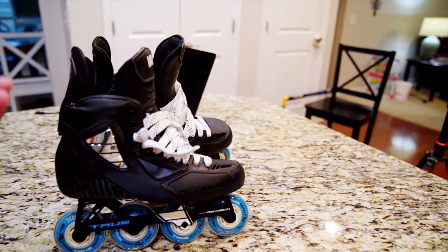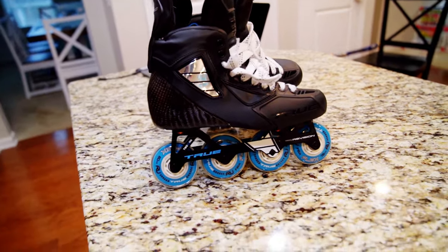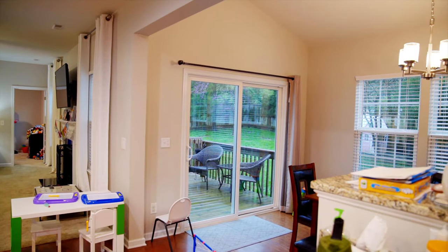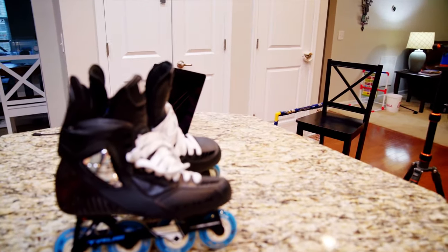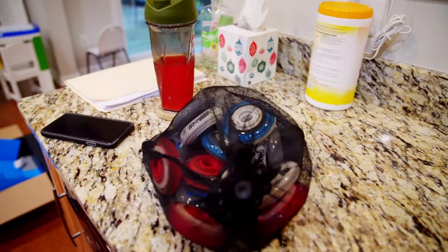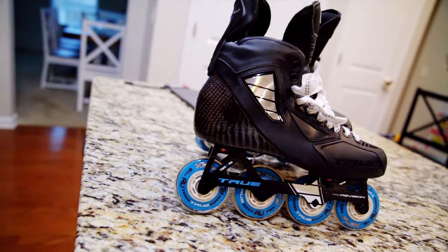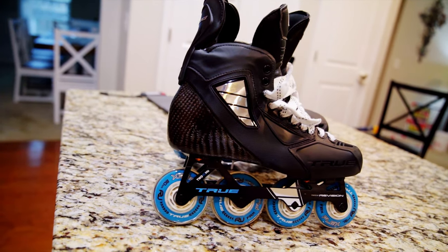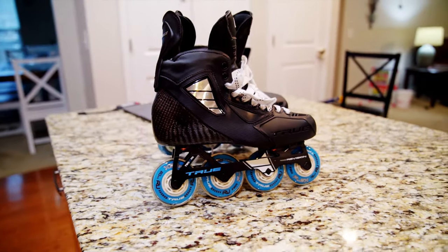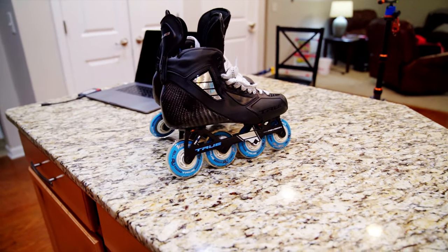As you guys can see, these are ready to roll. I'll probably give them 24 hours or so before I actually go out and skate on them, but it's pouring rain outside right now so there's no point. Next video I'll probably go through and show you guys how to change the wheels on these — we've got some hard wheels and some different setups, because these would get torn up real quick outside. If you guys have questions or comments, hit it up in the section down below. You can also find my social channels listed down below — give me a follow on Instagram. If you guys have questions, reach out. Thanks, see you in the next one.